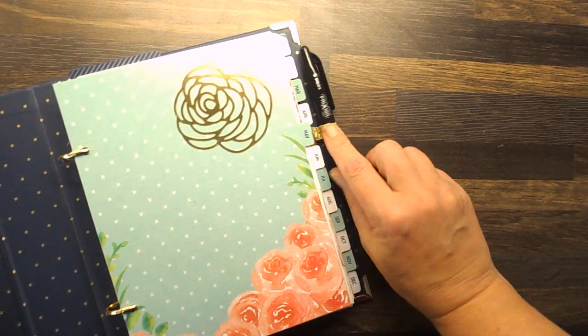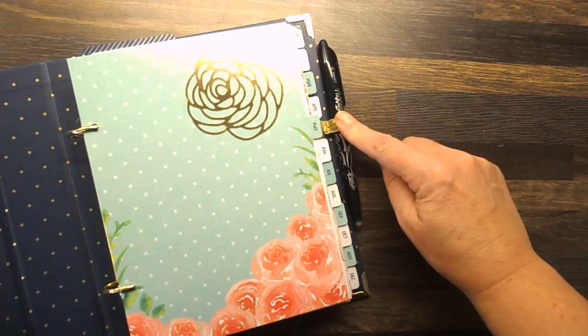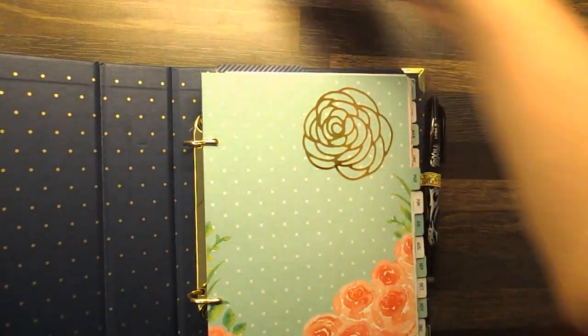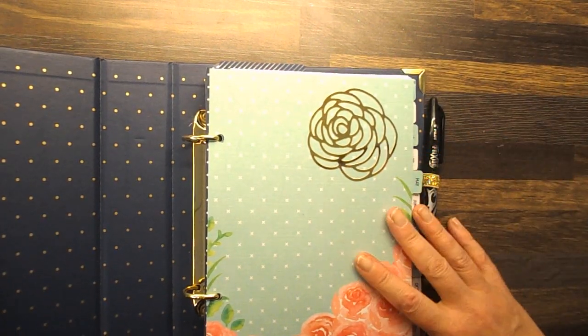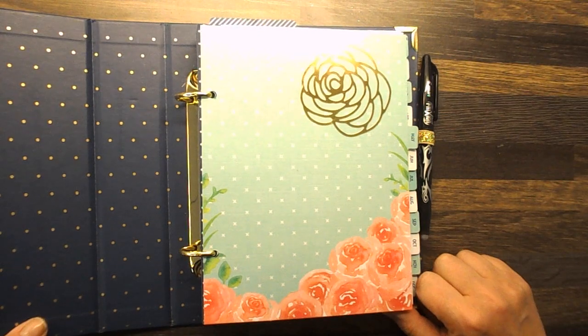The only thing I will say I've added is a little pen loop onto mine. You could pop your pen on the top, but I prefer a pen loop so I just got one from Amazon. You can just add a little pen loop if you would like to.